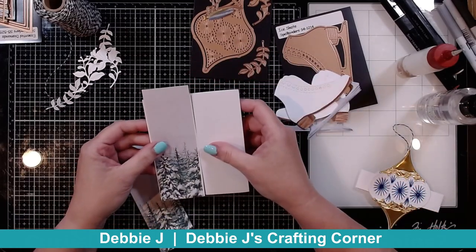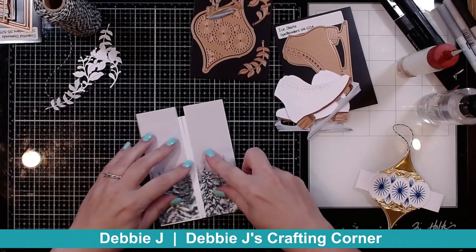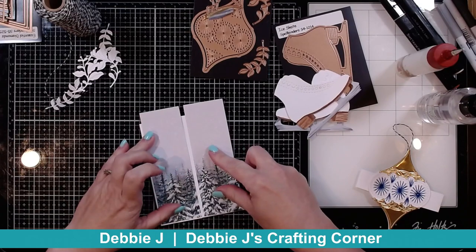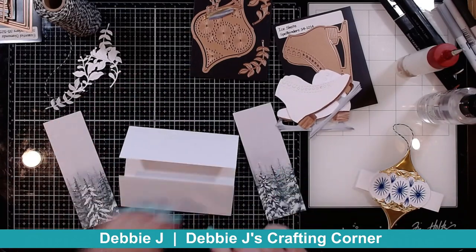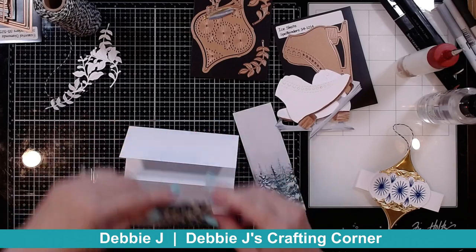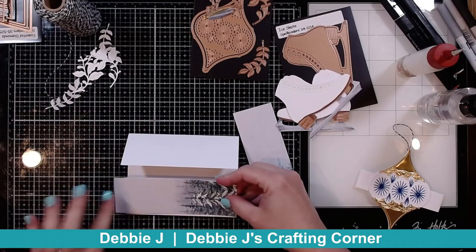That is going to look great. I'm making sure I have them straight so that they line up correctly. I'm going to go ahead and glue this down. I think I'm going to put this end all the way down at the bottom over here, and that way I can just trim off the top.